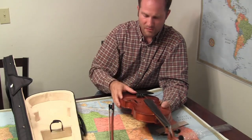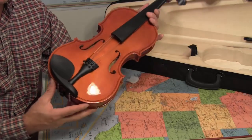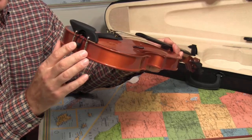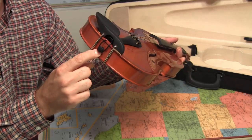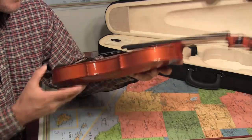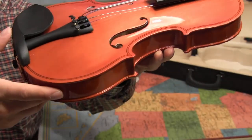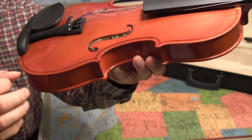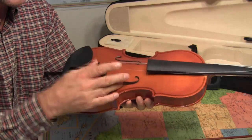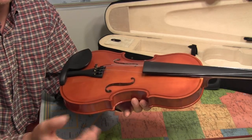Let me switch to a better camera view. Hopefully this is a better view so that you can see everything. So here's my fiddle. The tail piece goes around and it loops in here into the end pin, and the end pin is secured into the body of the fiddle. Now the end pin is not glued in — it'll come right out if I pull on it good enough. If you can see down in the F hole right there, there's a little post sticking up. That post is the sound post. It transmits the vibrations from the bridge to the back of the fiddle, makes the back of the fiddle vibrate, and pushes sound back out the F holes. That's how sound gets transmitted to the fiddle back, which then becomes the resonator to push the sound out.